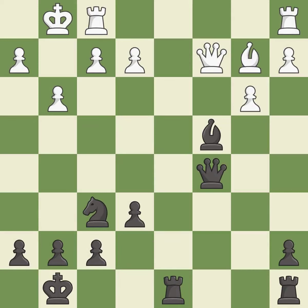This is the way to win a knight. This activates a rook by developing it off of its starting square. This threatens to reveal an attack on a queen.